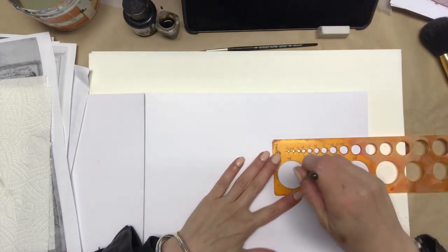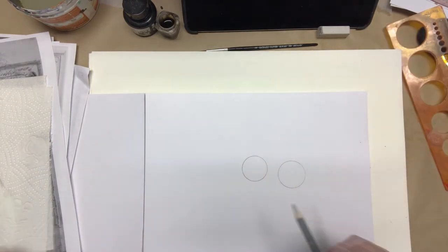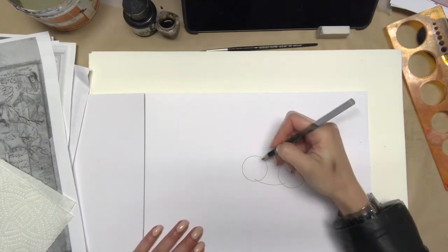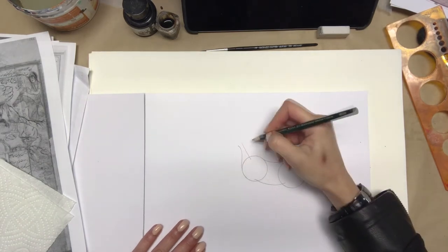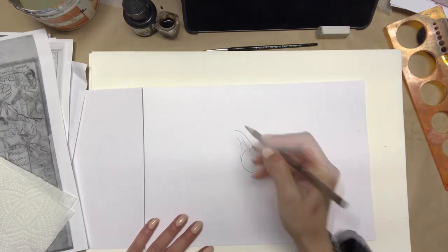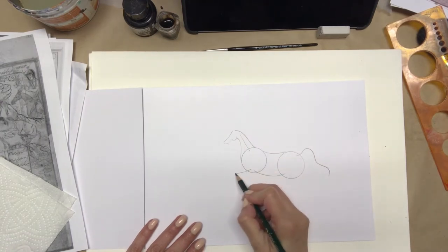You start by drawing two circles of quite the same size, as I did. Connect them together with curved lines, draw a line for the horse's neck, mark his tail, and also mark his four legs.